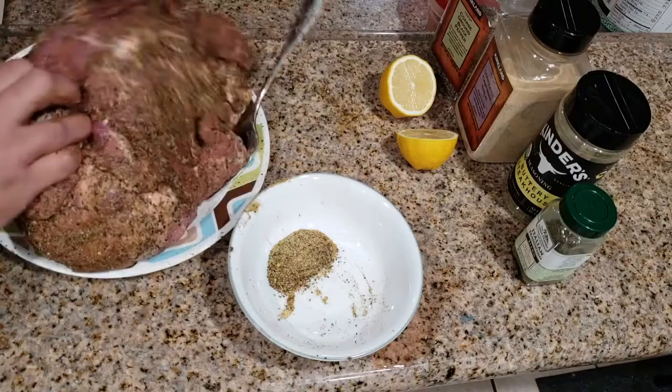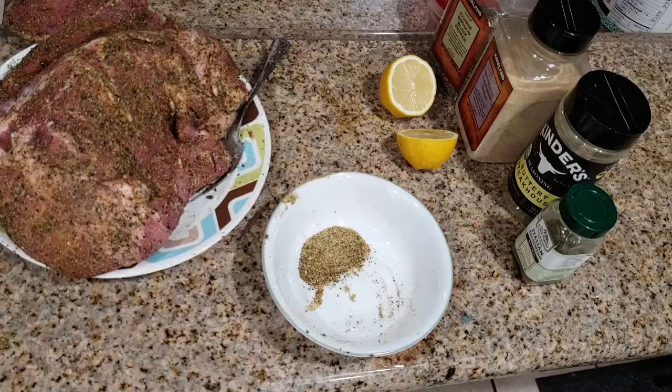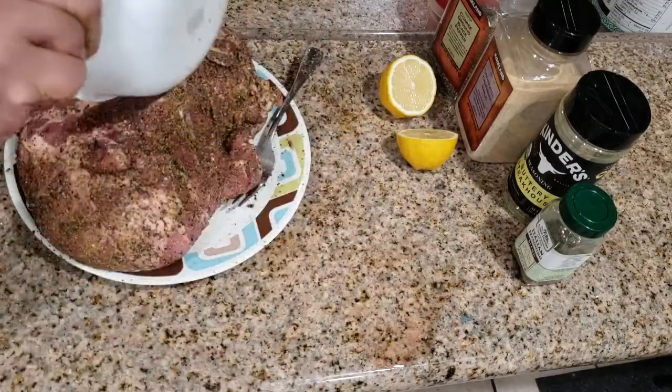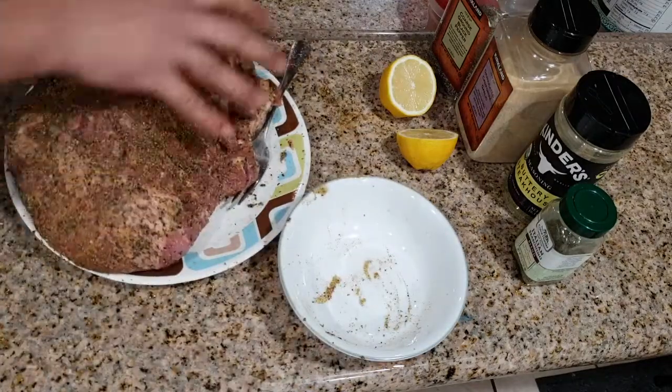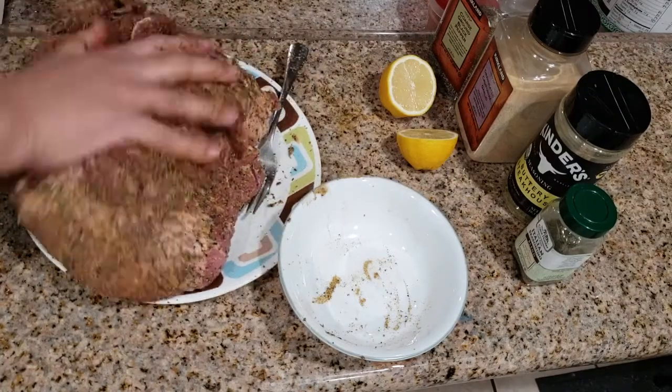Almost there — I'll put a little bit more spice over here. Oh, it looks like my spice is getting a little bit low, but that's fine. We don't want to over-spice it either — you just want it right.